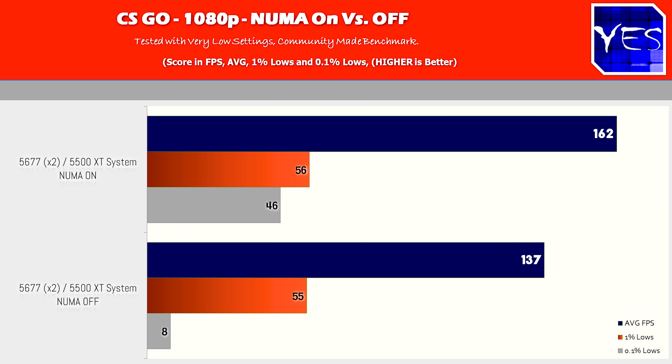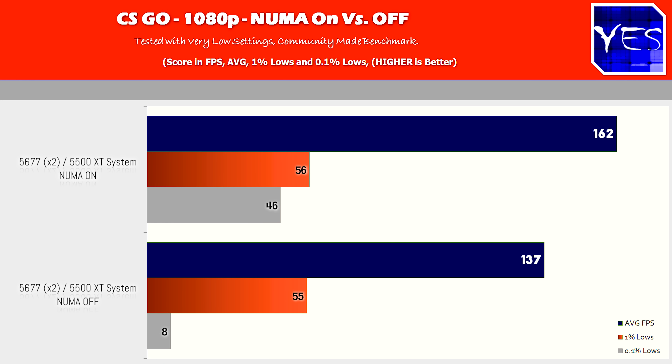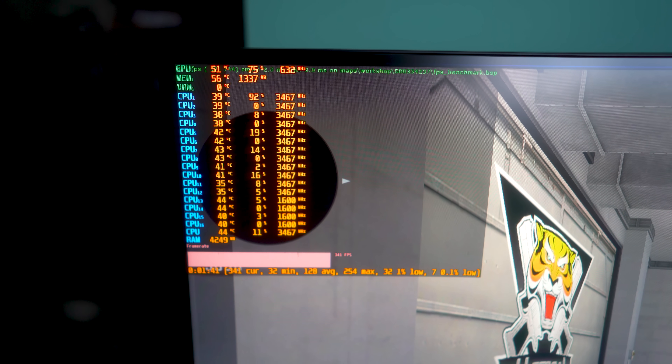The first title we're pulling up is CS:GO, where maximum FPS is desirable for anyone who wants to be competitive. With NUMA enabled, at both 1080p and 1440p, we were getting way better FPS than with NUMA disabled — roughly 25% more at both resolutions. The 0.1% lows also fared a lot better. So when it comes to this title, you definitely want NUMA enabled on an older CPU like this.